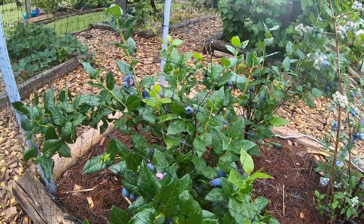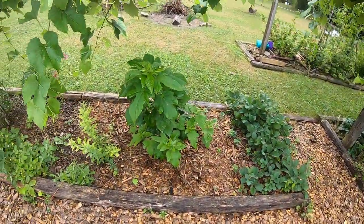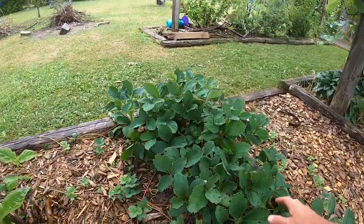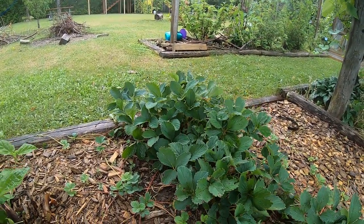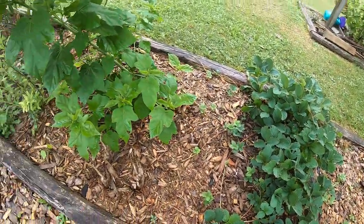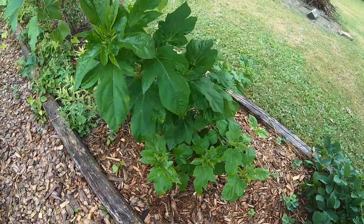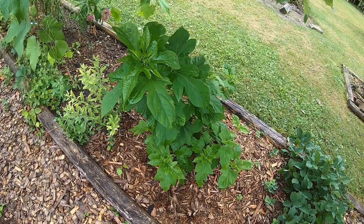Just a bit of hodgepodge stuff here. These are white strawberries — pineberries, they're called — but they're just a white strawberry. Don't get a whole lot of yield from those but they tasted okay.